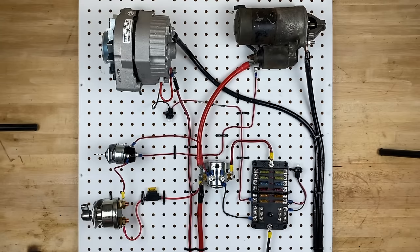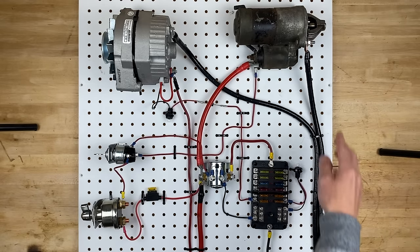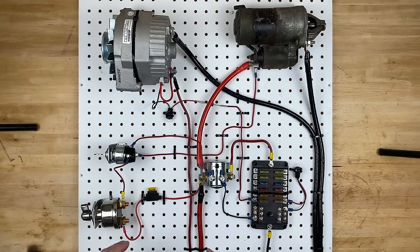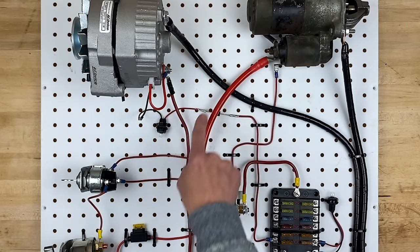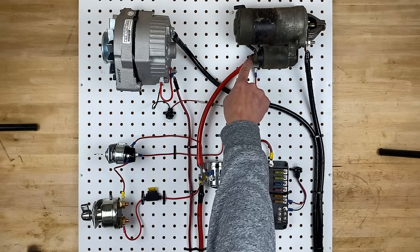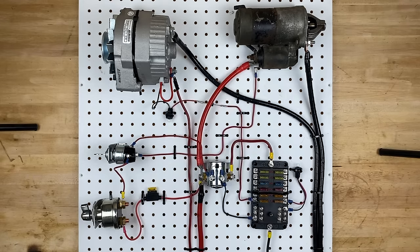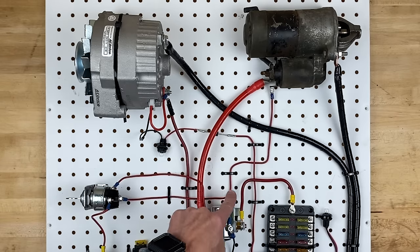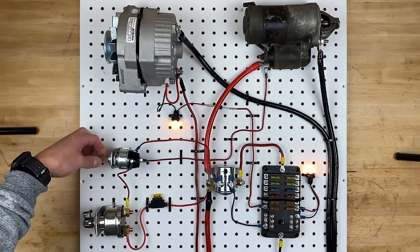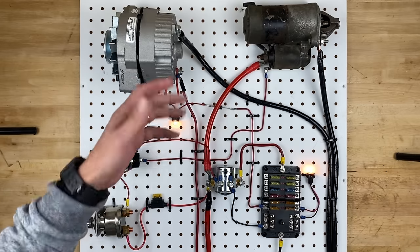We now have the starter mounted to the board with three wires, though you only need two of them. The extra ground wire is there because I don't have an engine block to bolt these to — your starter will be mounted right to your engine block and therefore grounded automatically. The other two wires are a large one coming from the solenoid jumping power from the battery terminal straight to the starter, and a wire from the ignition switch straight over to the solenoid on the starter. So as long as we have main power on and we turn the key to start, our starter works.